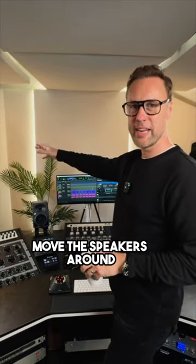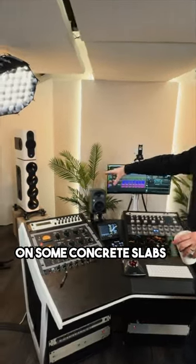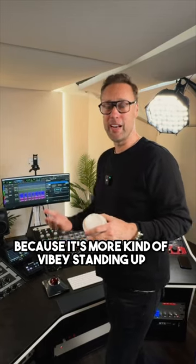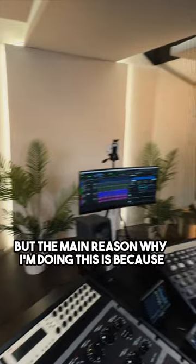It means I've had to move the speakers around, put them higher up on some concrete slabs as you can see down there, so I can get into it. It's more kind of vibey standing up — like you wouldn't DJ sitting down — so that's kind of how I go about it.